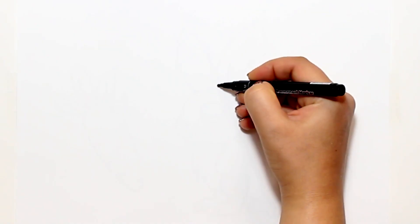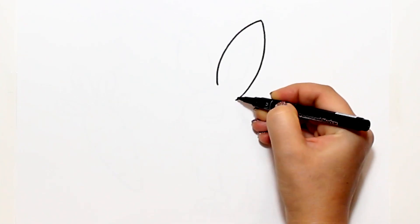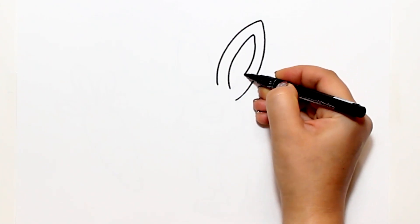Hello my friends, welcome to your channel Magic Easy Drawings. Today we are going to draw and paint a rabbit. Let's do it together.